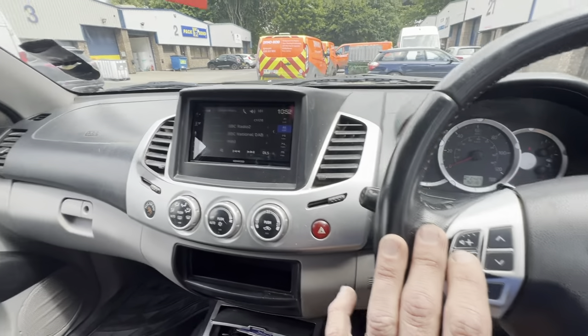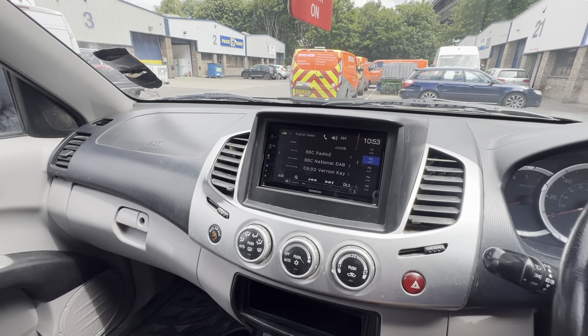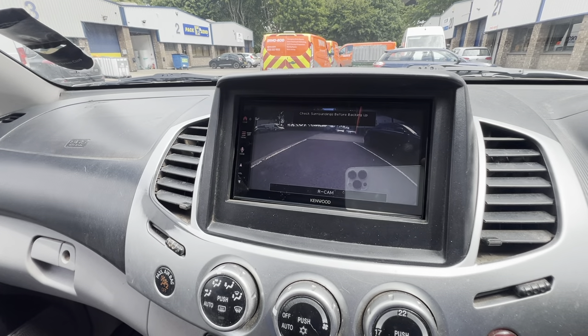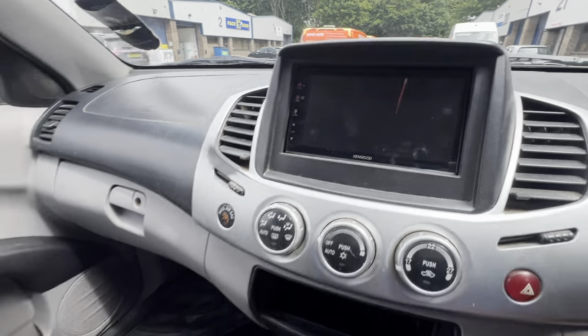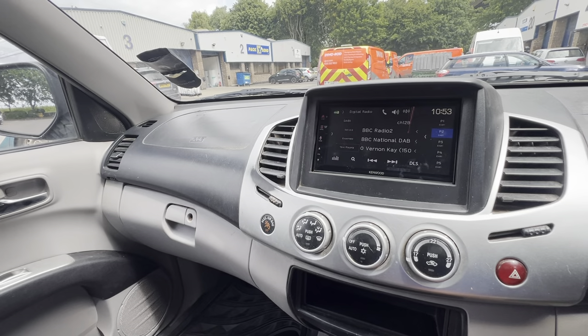We've retained the steering wheel controls. We've also got a heavy-duty reverse cam on the back which we've retained. We could set this up to have guidelines if we wanted to, but didn't want them on this occasion. It also features wireless CarPlay, wireless Android Auto, and DAB — all your usual nice features.